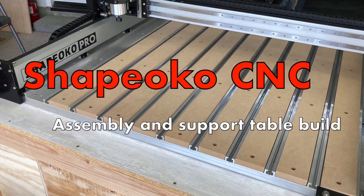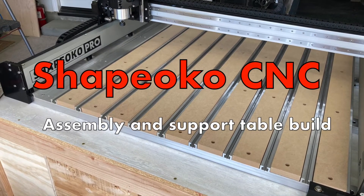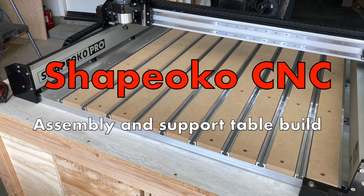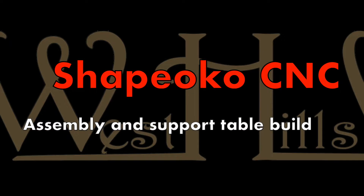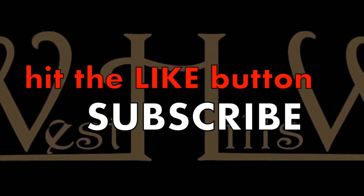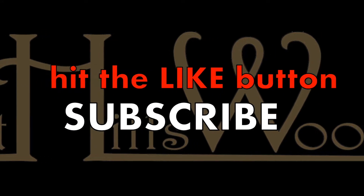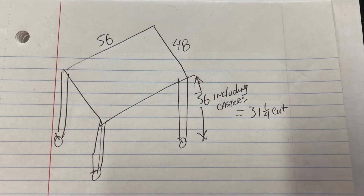Harold Osmer, West Hills Wood. We have a Shapeoko CNC machine in the shop now. Stick with us and I'll show you how I put this thing together — how I built the assembly table, the support table we'll call it, as well as the vacuum chamber. Be sure to hit the like button, the subscribe button, and do all those wonderful things for me.